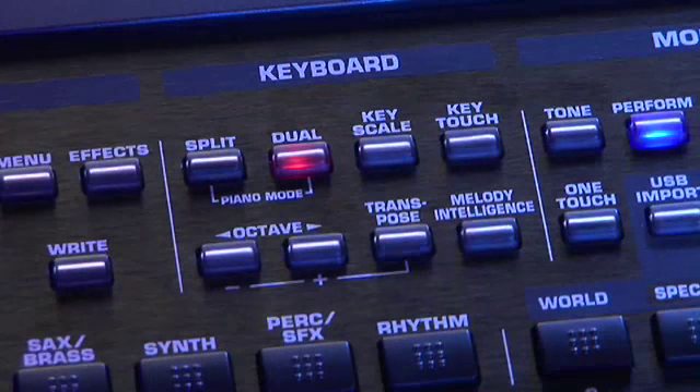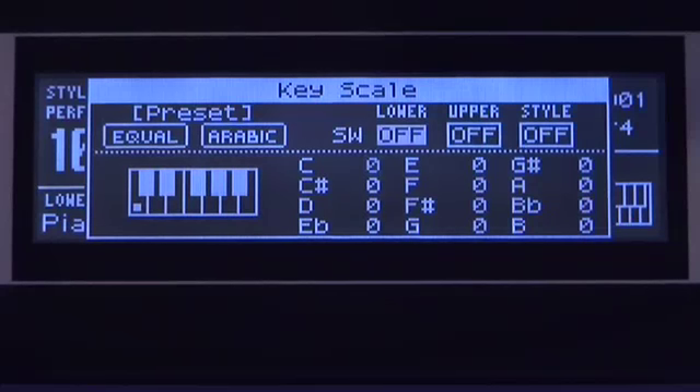If you need to transpose or change the scale tuning, one button press gets you to the right key and scale.